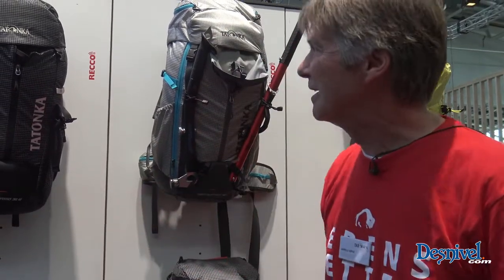Hello, I'm Andreas from Tatonka and I would like to present our new Alpinism packs. We are here at OutDoor by ISPO and for the first time, so everything is brand new here — including our packs.